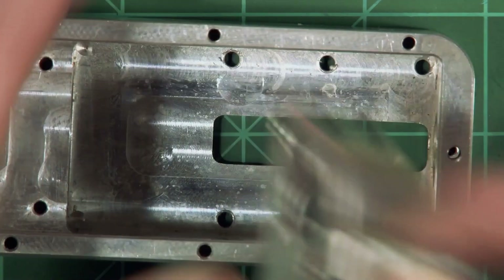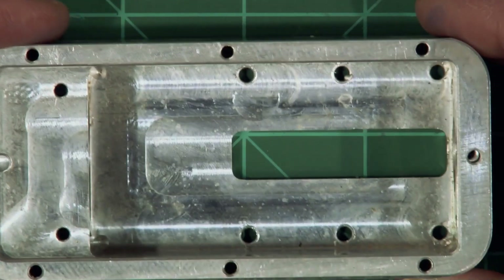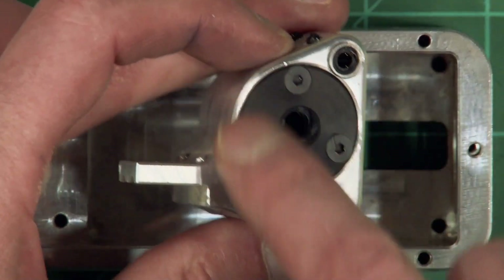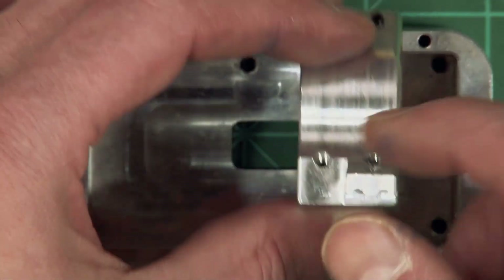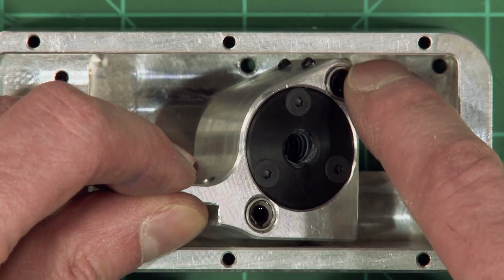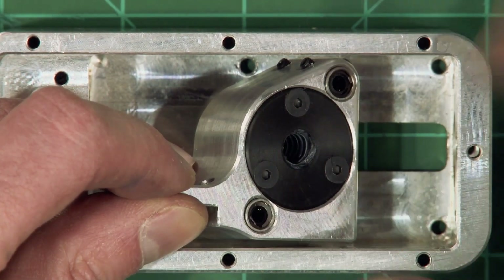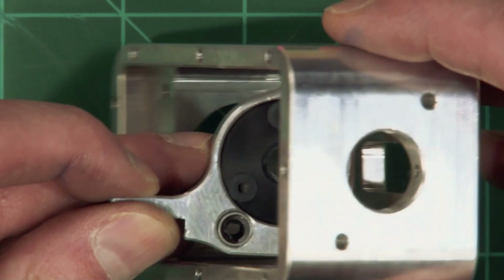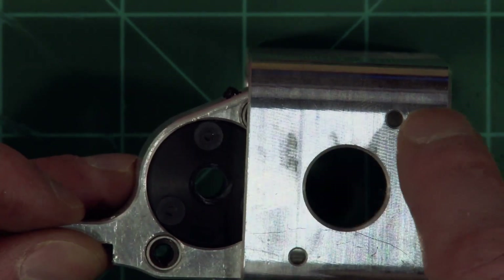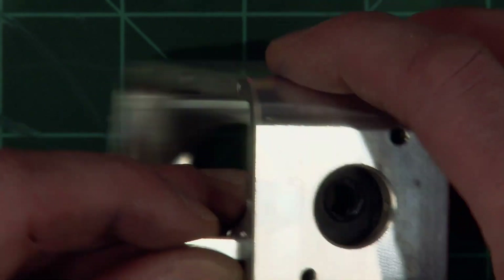Begin by grabbing your J5 assembly and put your carrier in with the palm nut off to the right and the little tabbity bit up, because you've got your two bearings here — down in front, up and back like stadium seating — and you'll see that these two holes line up with these two holes.